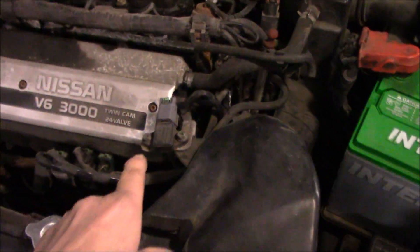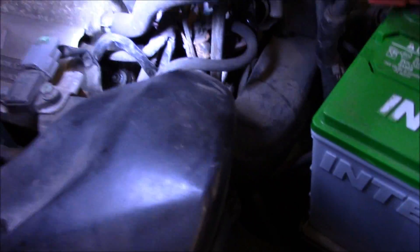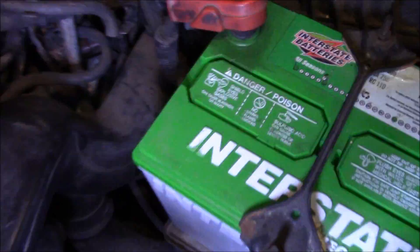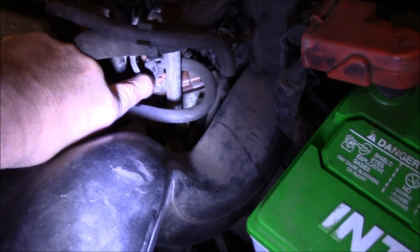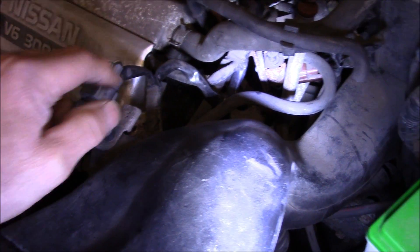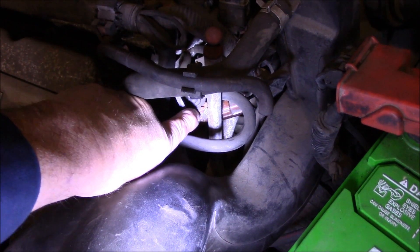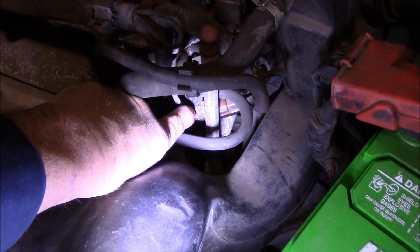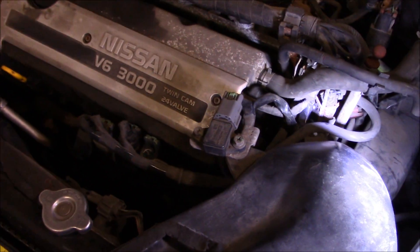Here is the MAP sensor, and the solenoid is right down here. What we're going to do is test the MAP sensor first to see if that's good, and if it is, we'll go down and check the solenoid. To check the solenoid we have to remove it from the car — there's no way to get in there and do anything with it in place. So let's do the MAP sensor test first.